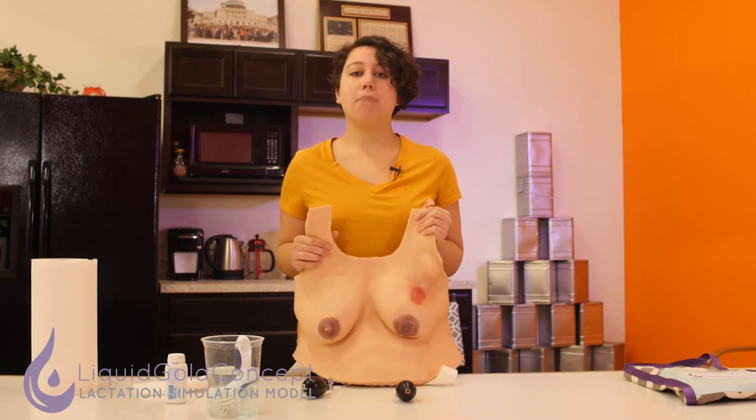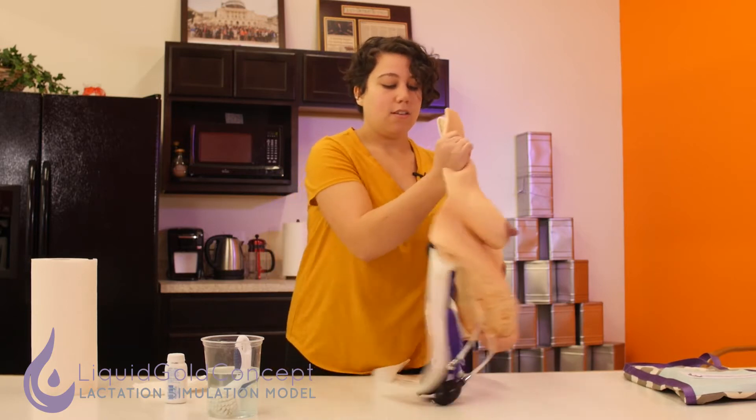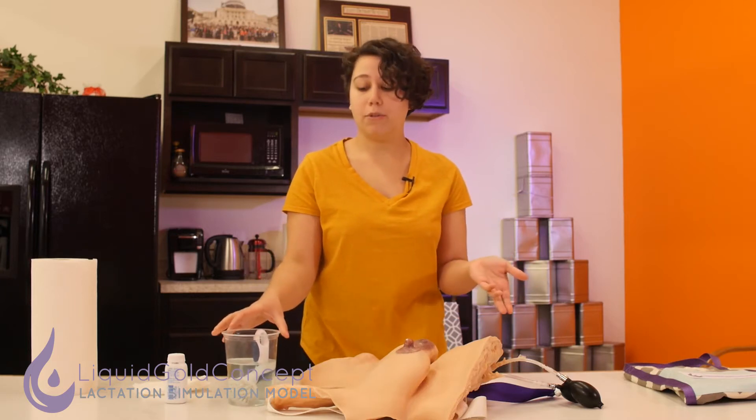Hi, I'm Sam from Liquid Gold Concept and today I'm going to be showing you how to care for your lactation simulation model, or LSM. There are a few ways you can go about doing this. You can put your LSM in a sink and wash her with warm soapy water, or alternatively you can make a cup of warm soapy water and lay her on a table and wash her that way as well, which is what I'll demonstrate today.